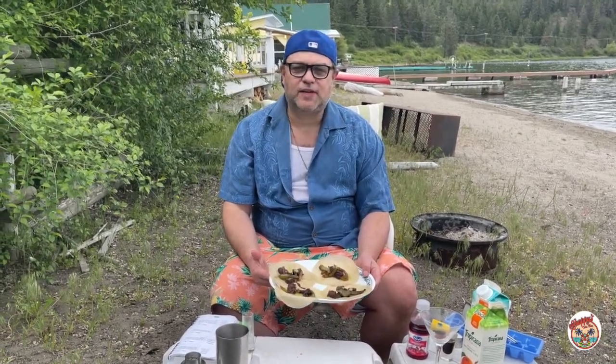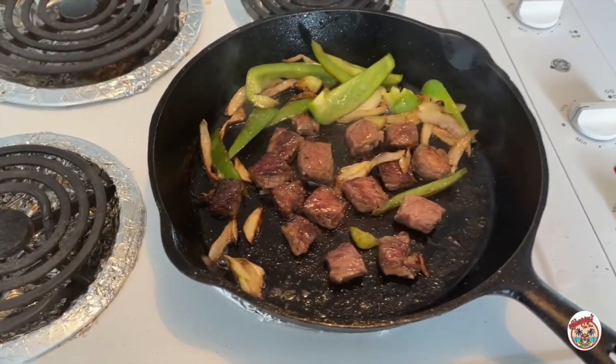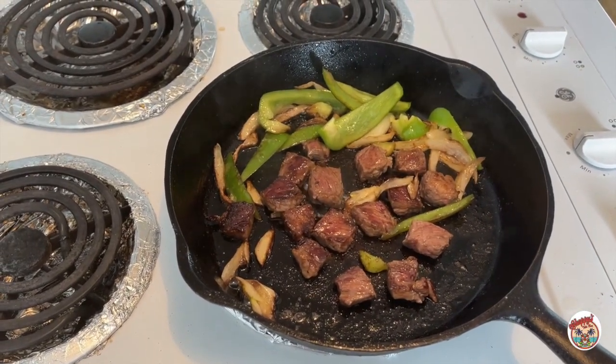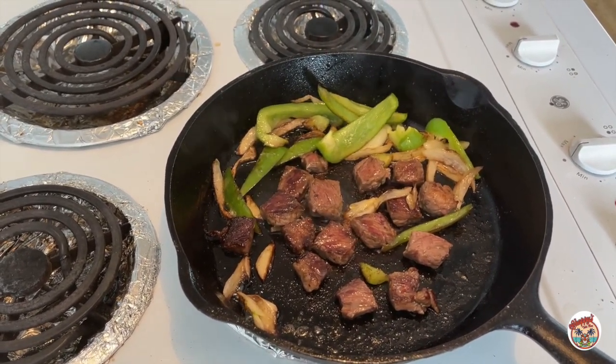Welcome to Appies with Chappie by the lake. For appetizers today I got my steak fajitas on Chinese pancakes — they turned out very nice. All right, so I got my onions, green peppers, and I cubed some sirloin steak.